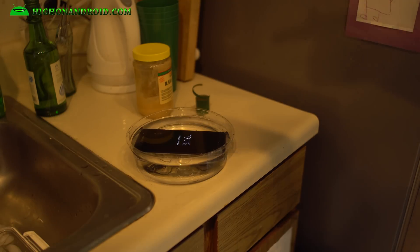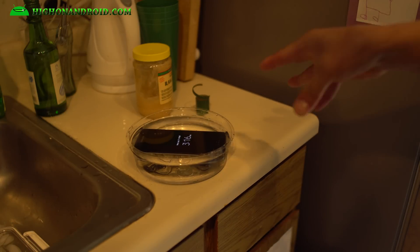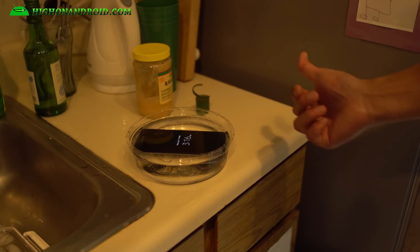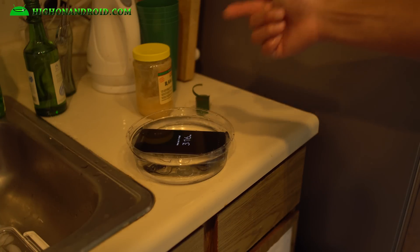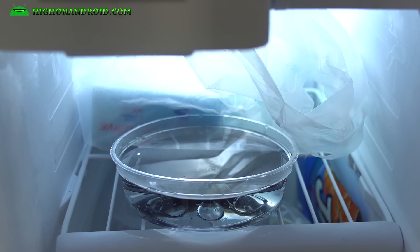Today we're going to freeze my Galaxy S7 Edge and see if it can live through a freezing process in my Samsung fridge. It should work because I have a Samsung fridge and this is a Samsung phone — that's waterproof. It's 3:19, we'll go ahead and check it back in a couple hours.